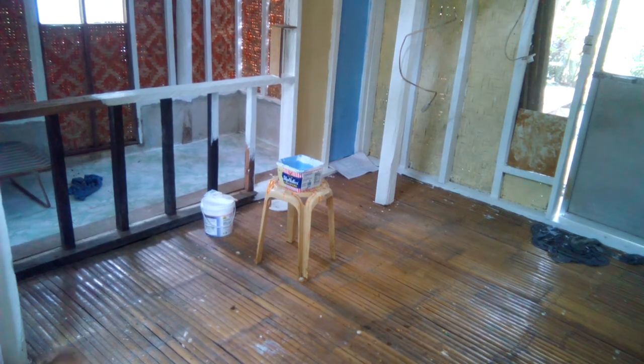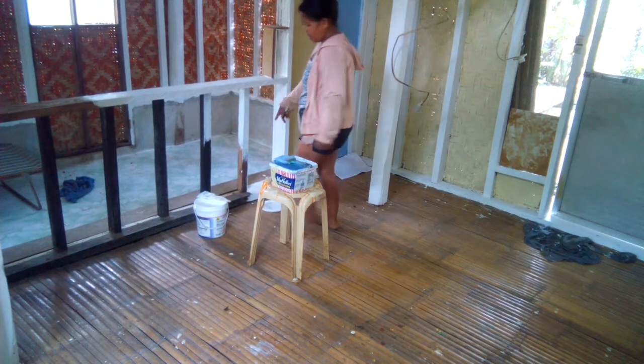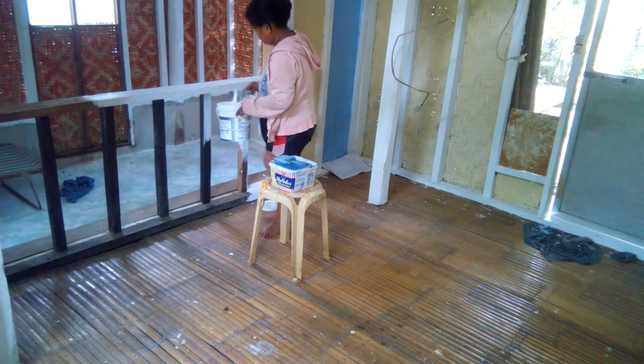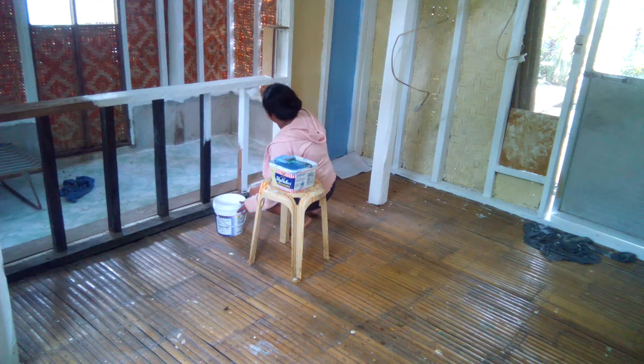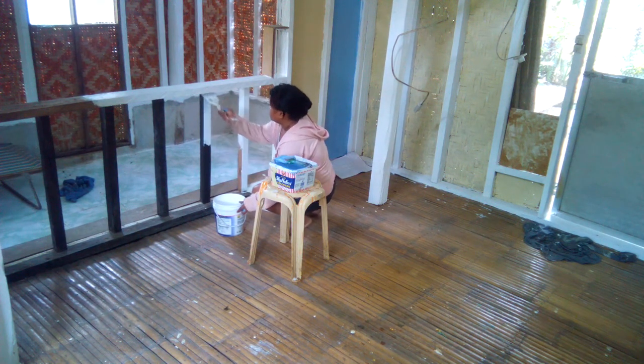So now I'm going to paint white here. This is nice for our home.